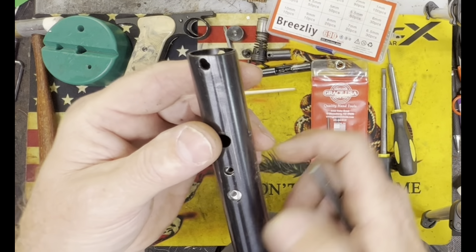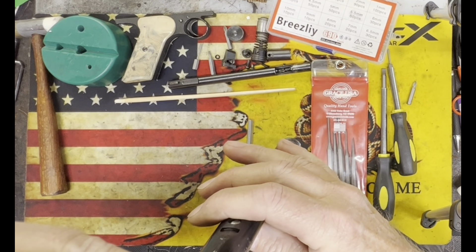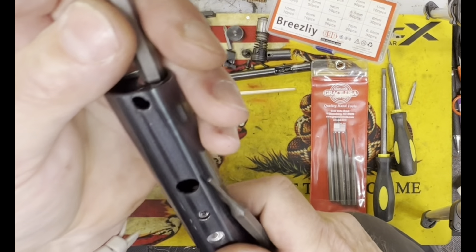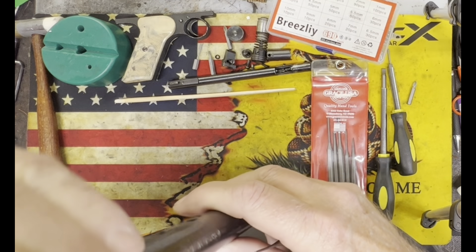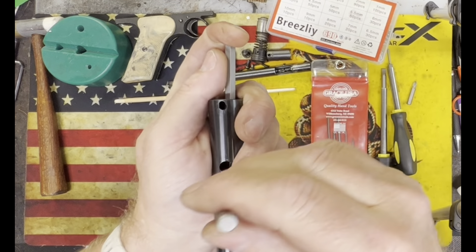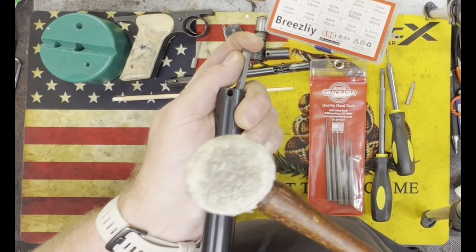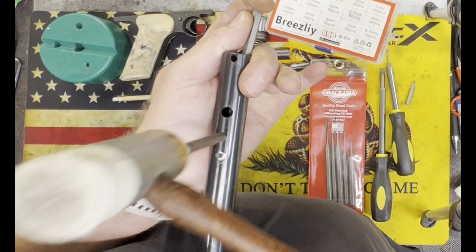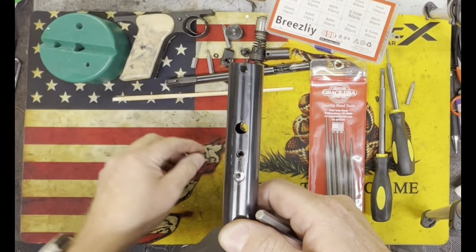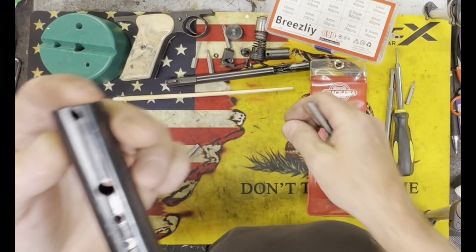The way I do it is I have this Grace punch set, which is really great — made in America. If you don't have a Grace punch set or drift set, definitely get one; they're really well made, top quality. The two punches I use to get that pin out: the larger one is the 5/64ths punch, the PP-2 Grace, and then the one I use to pop the pin out is the Grace PP-1 1/16th punch. That pin retains the air valve in the air tube.